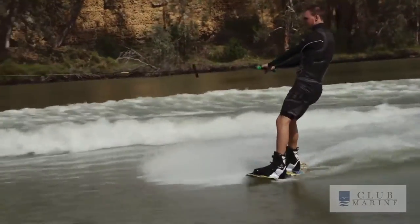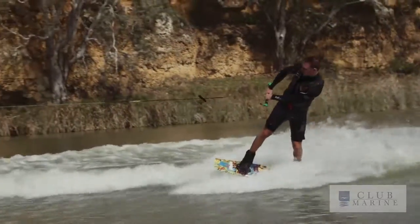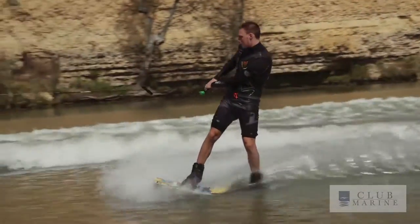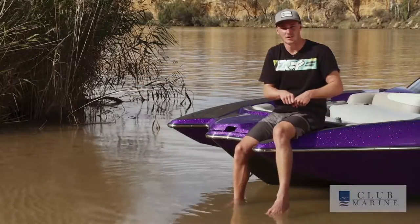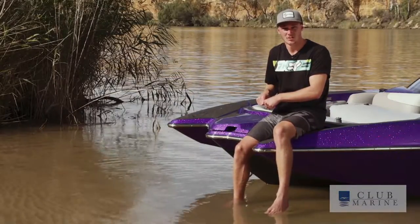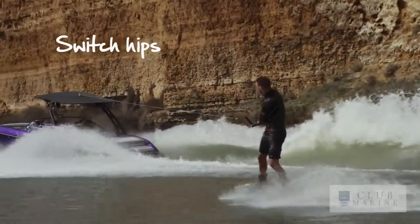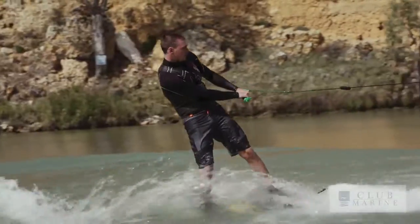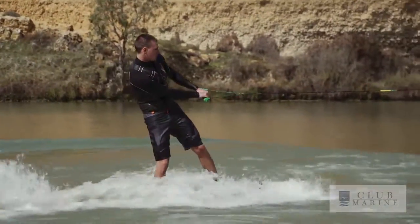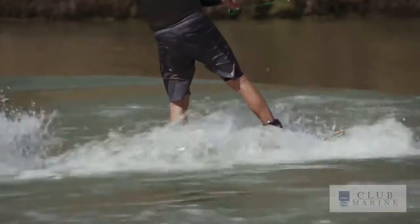Really all it is is riding along and then changing direction going the opposite way with your switch. You're going to be riding along regular with the handle on your front hip, and what you're going to do is push that handle across to your other hip with your knees bent. That's going to switch the board around to switch and then you're just riding along like normal. A couple of common mistakes on a Surface 180 is not pushing that handle across to your opposite hip and also having your knees not bent enough.